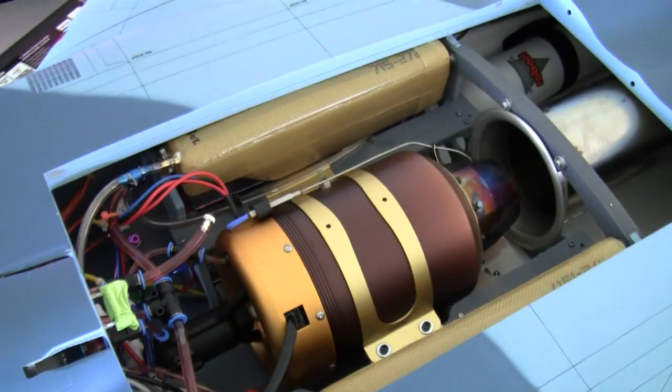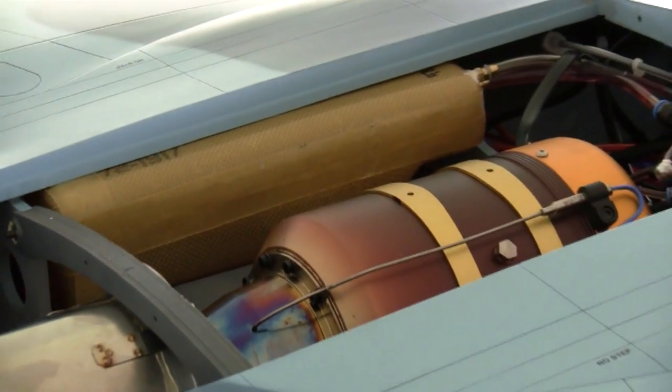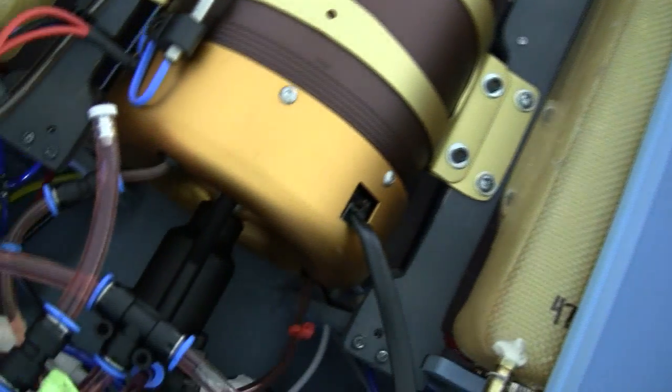You can see there's two fuel tanks — they are 47 ounces each, and they're teed together to make a combined 96-ounce fuel tank. The fuel consumption is about 14 ounces a minute, which gives me about a 6-7 minute flight, which is perfect for the scale routines here at the Jet World Masters 2011.